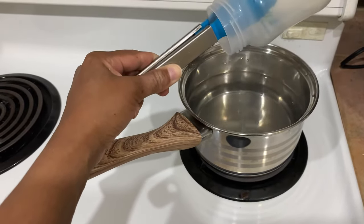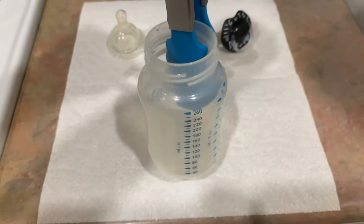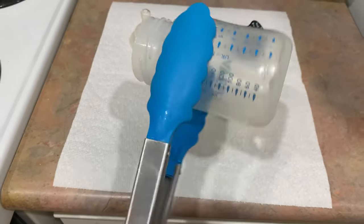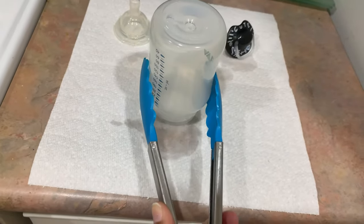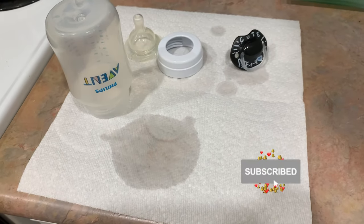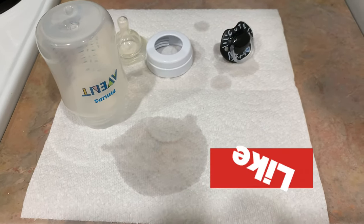And that's it — that is how you sterilize baby bottles! In this video I'm using the Philips Avent baby bottles. This method can be used for both plastic and glass baby bottles — glass is a personal favorite. Thank you so much for watching. If you got value, please give it a like, share with a friend, and leave a comment down below.